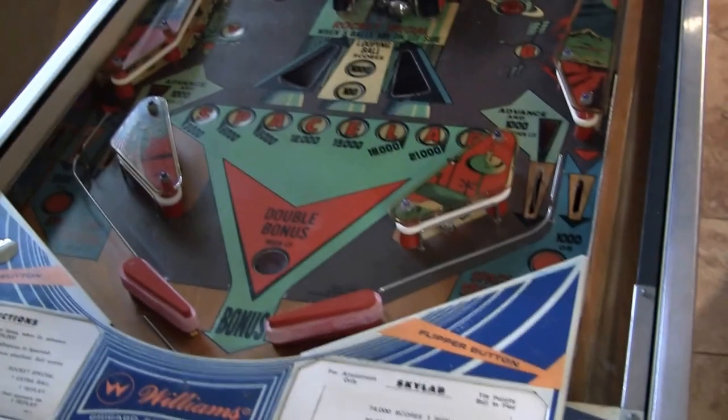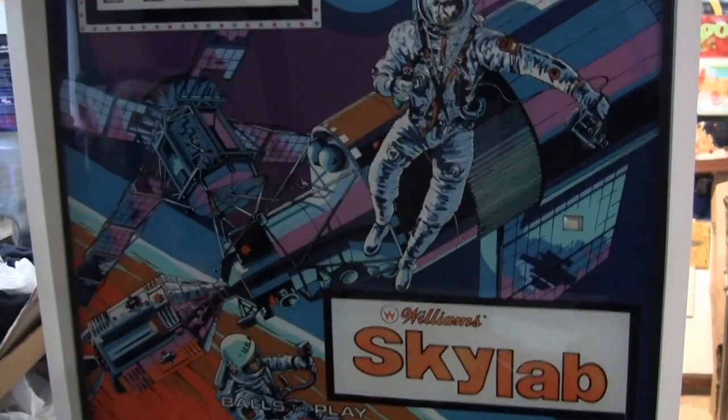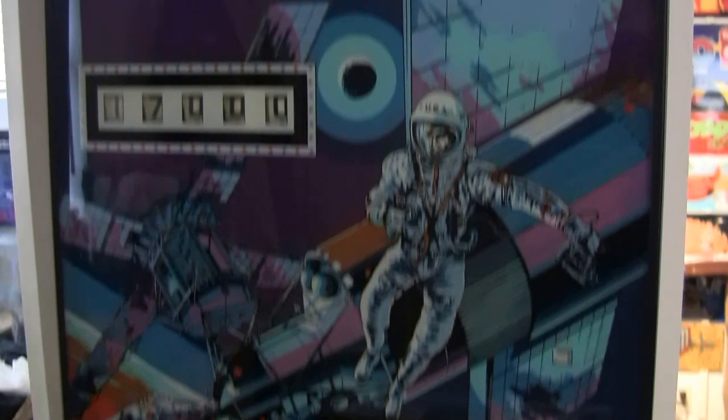Greetings and welcome to Pinball Help. Mike here. Today we are looking at a Williams Skylab pinball machine. Check it out.